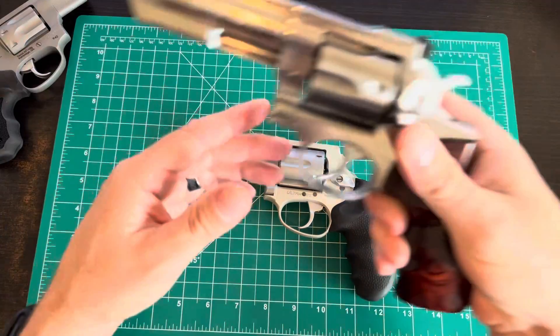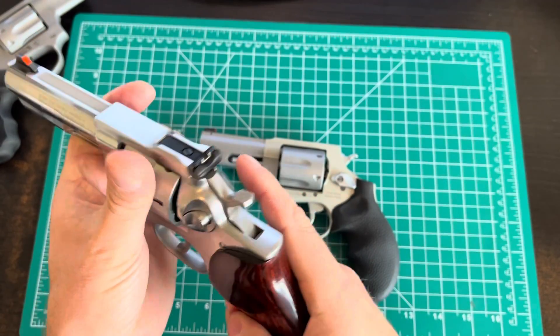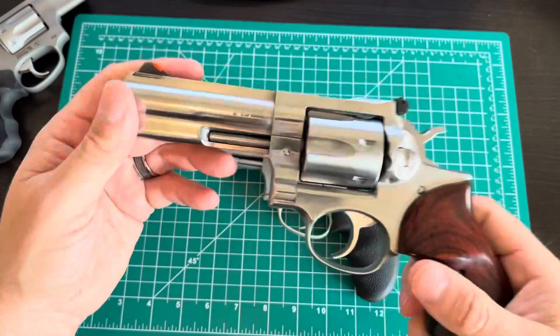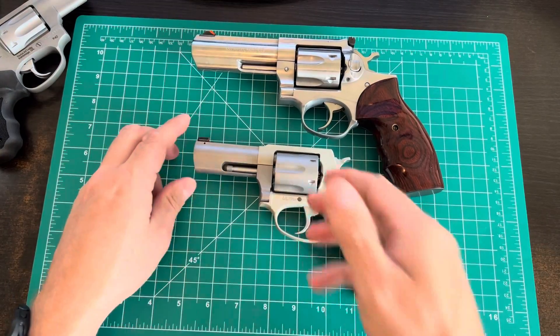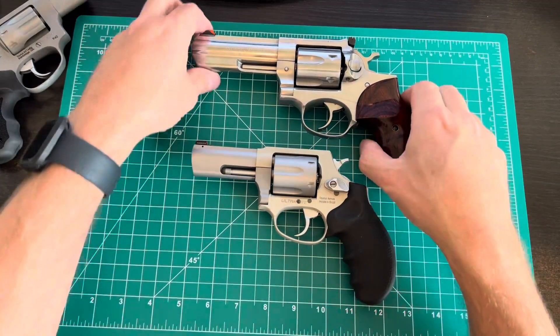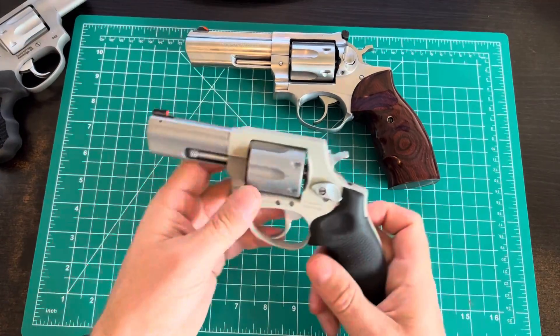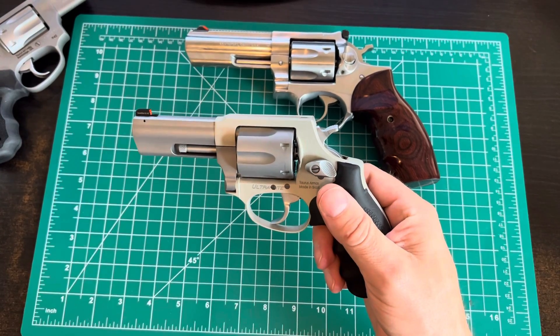We'll do a shooting video once I get back to the range. Just to compare — I've got a 4-inch Ruger GP100 in .357. That thing weighs upwards of 40 ounces versus 17. Much heavier, but it's .357 and built like a tank. That's what I'd consider a nightstand gun.